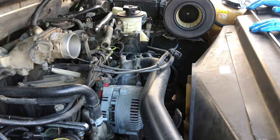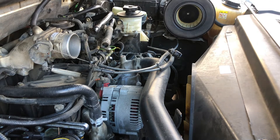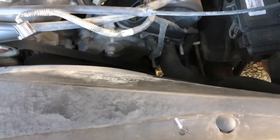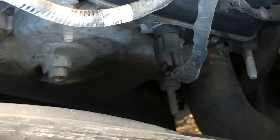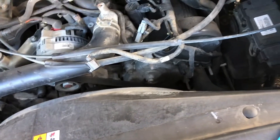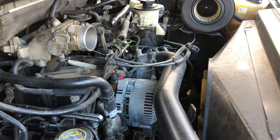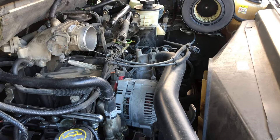Now that I've got that off, let me show you where the cam positioning sensor is. Right here — look straight down and that's it right there. It's a little hard to see but you can see that one bolt on the side, and then it just clips off. I think it's a 7 or 8 millimeter — I will double-check that for you. I have both ready here; I think it's a 7.